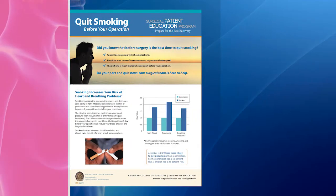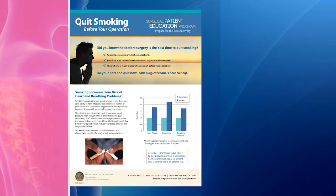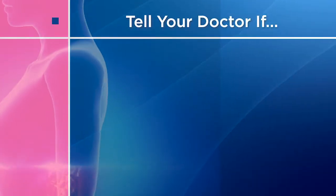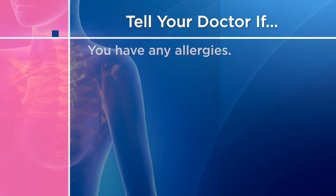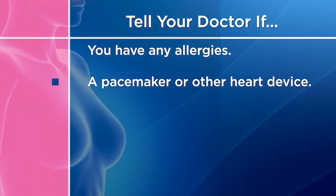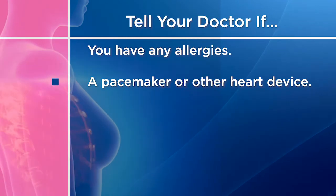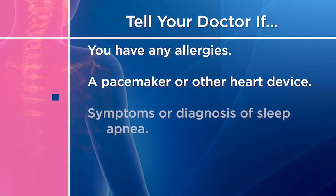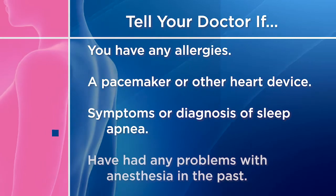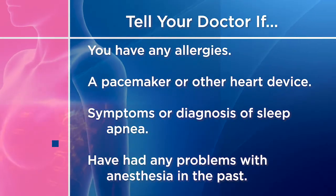If you smoke, you should quit smoking. If you are taking any medications, you may need to adjust them before surgery. In addition to your imaging and biopsy, you will be asked about any allergies and will need a physical and medical history. Tell your health care provider if you have a pacemaker or other heart device, and let them know if you have symptoms of or have been diagnosed with sleep apnea, or have ever had a problem with anesthesia in the past.